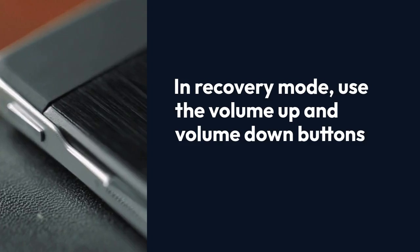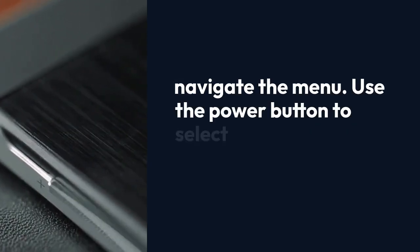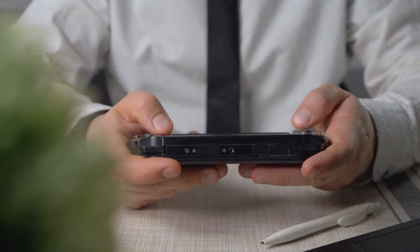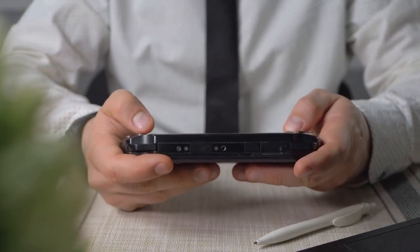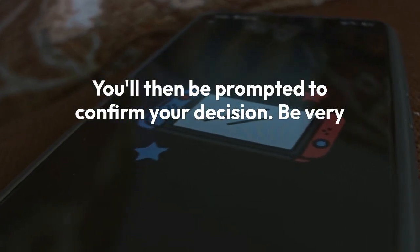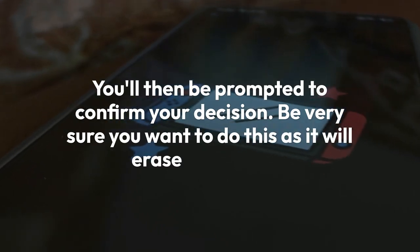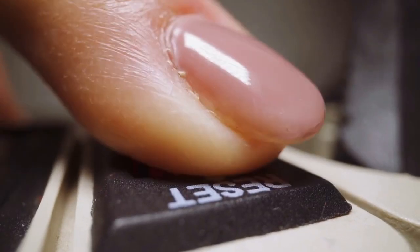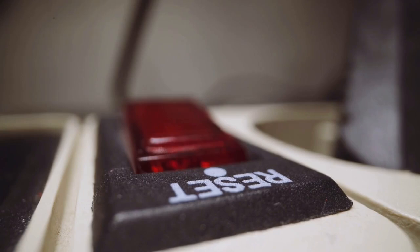In recovery mode, use the volume up and volume down buttons to navigate the menu, and use the power button to select an option. Navigate to the 'wipe data / factory reset' option and select it using the power button. You'll then be prompted to confirm your decision. Be very sure you want to do this, as it will erase everything. Select 'yes, delete all user data.'